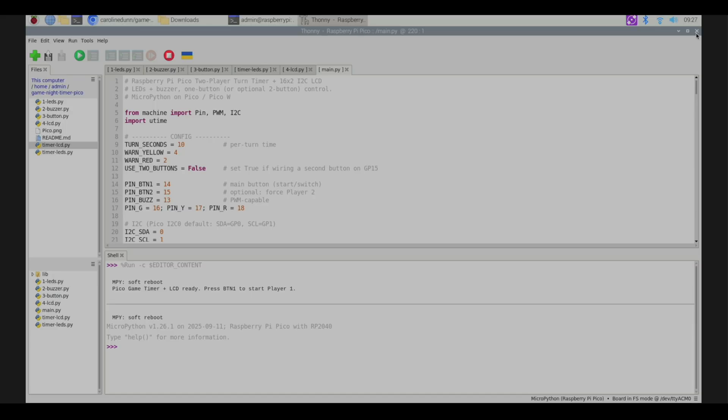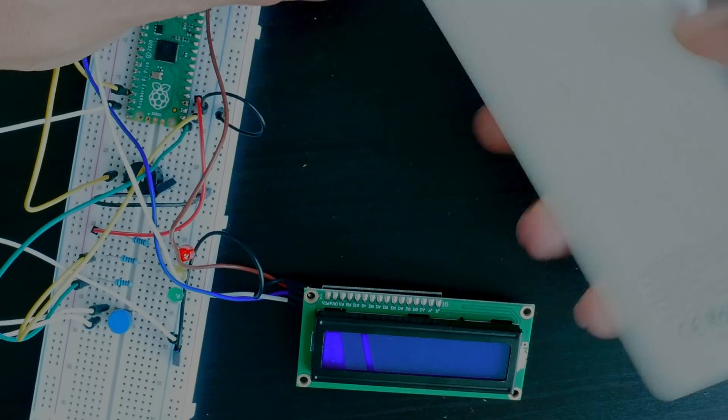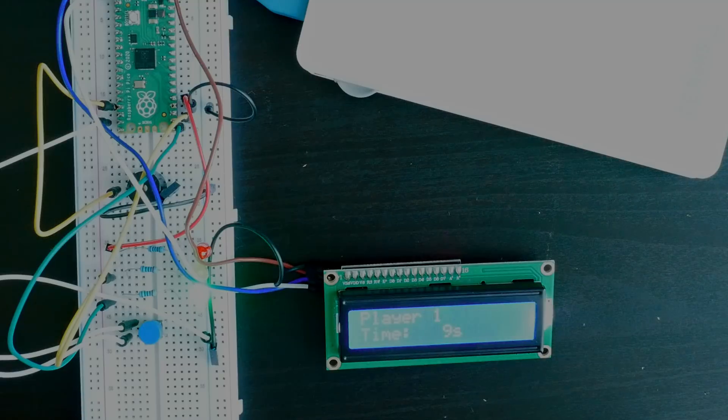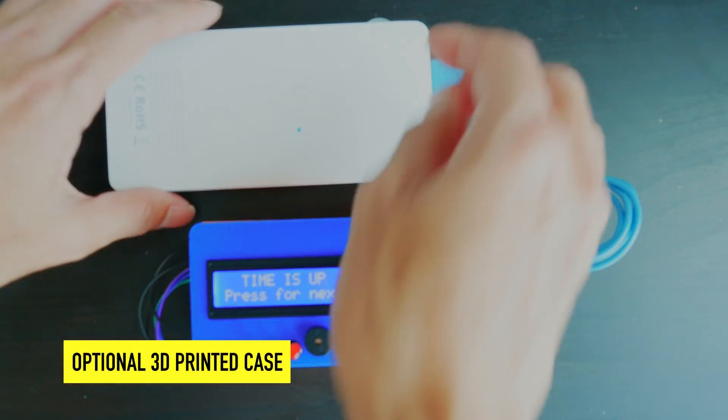I'm going to close out of Thonny, unplug from the Raspberry Pi, and instead plug into this power bank. Now you can see 'press to start the game night timer.' I hit the button and it starts working just off the power bank — running automatically on boot. I press the button again, time is up, now it's player two, and I can restart any time. It works just fine with a power bank.